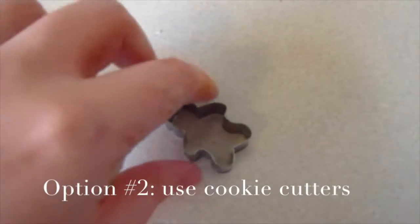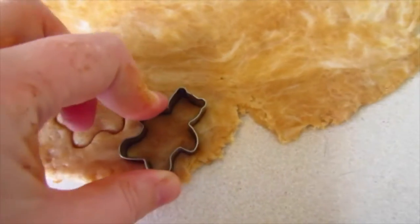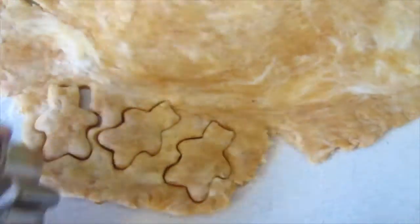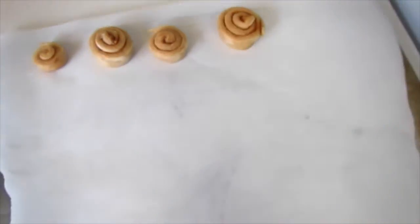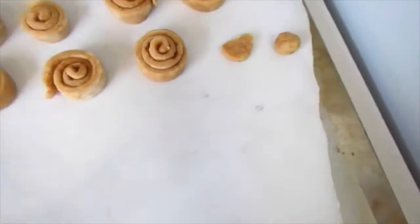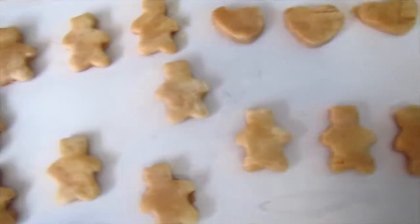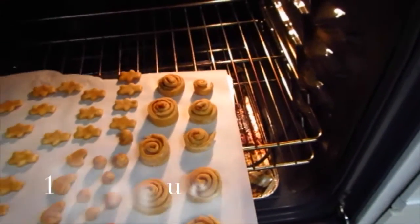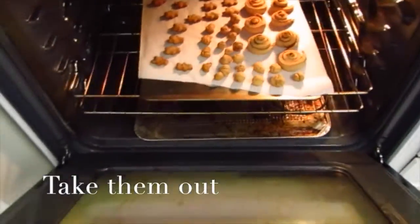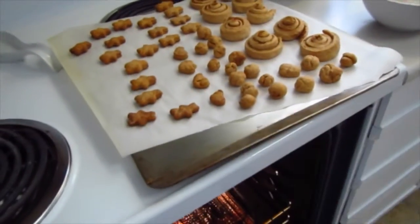And you can use cookie cutters — I'm using this little cute teddy bear — and just push it in. I didn't use cinnamon on this one, but you can if you want to. Then you're going to want to place everything onto a cookie sheet. Those are my cinnamon rolls, all lined up. Then you're going to want to place it in the oven for 10 to 25 minutes, depending on how hard or soft you want your cookies to be. I made them really hard, so you're going to want to take them out and let them cool completely before you feed them or store them.